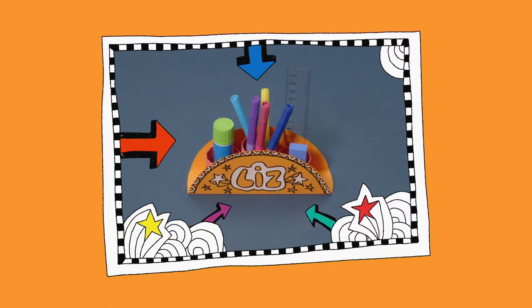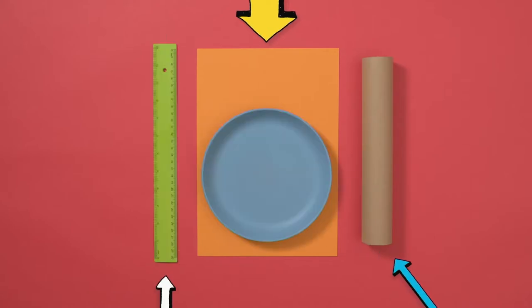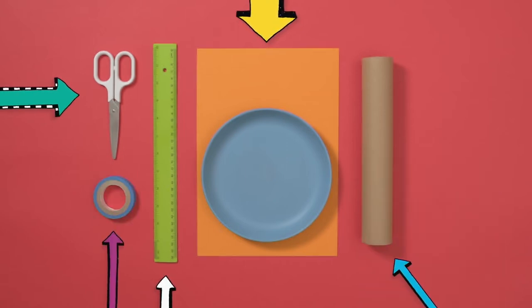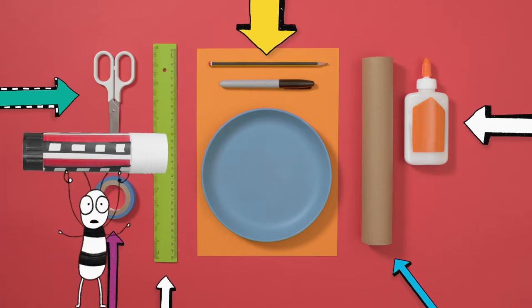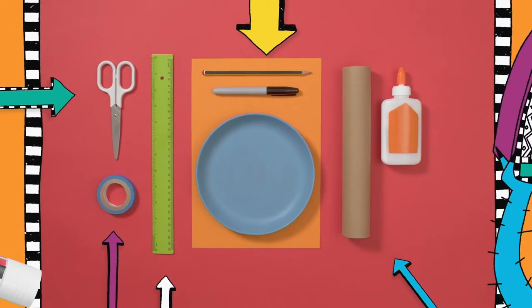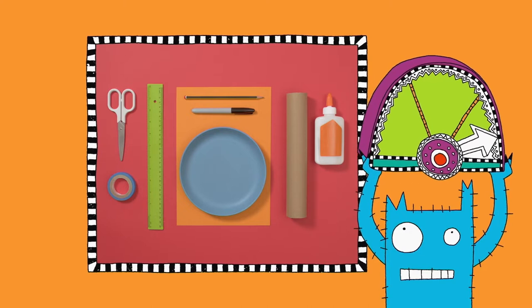Let's make our own pencil holder. You will need: some coloured cardboard, a cardboard tube, a plate, a ruler, some scissors — be careful with scissors! — sticky tape, PVA glue, and a pencil and pen. We don't need a glue stick. Got all that? Let's get making!